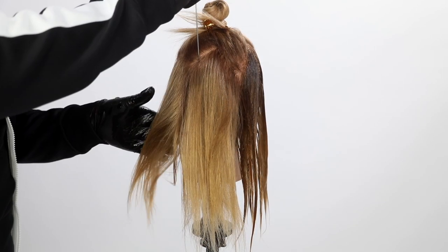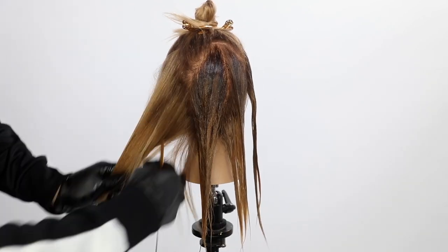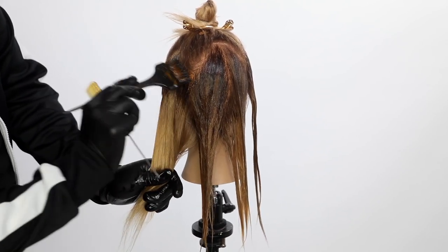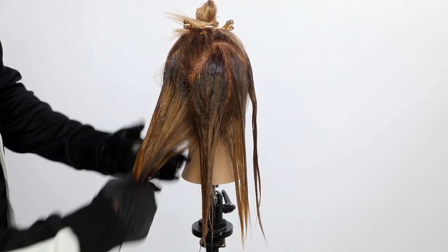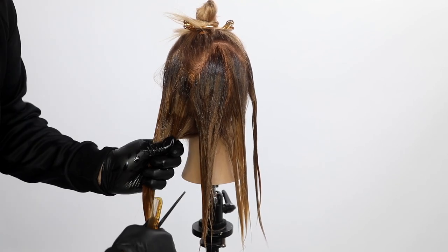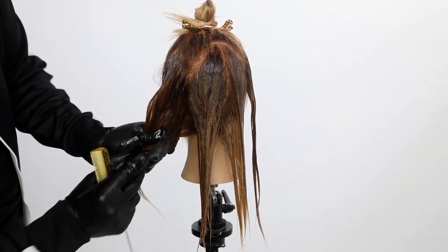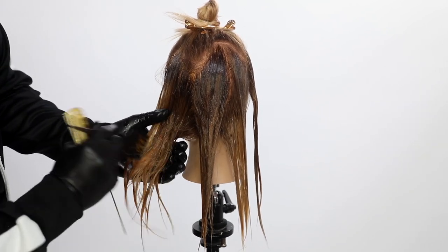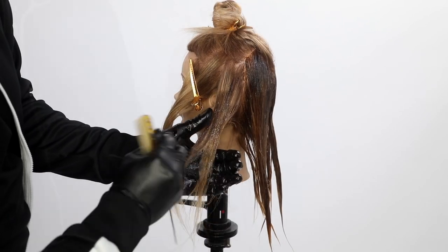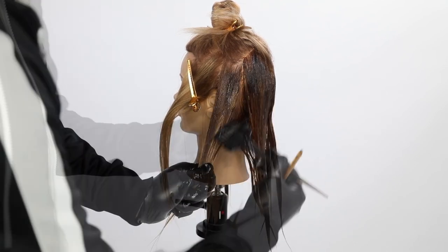Think about natural hair and how color works — most of the time, the sun is what brings brightness to the hair. So everything underneath the top section, I want to make sure it has a little depth. All of that will be the 7N. This is an additional technique — after I blonde my guest, or if she's extra blonde and wants to go down a little for fall and doesn't want to be as blonde, this is a great technique. Just go in, add that depth, add the movement to the color.